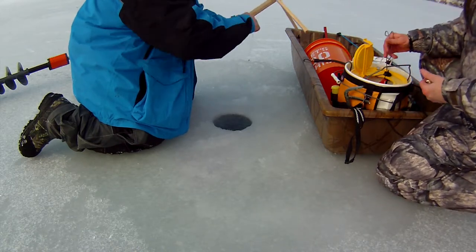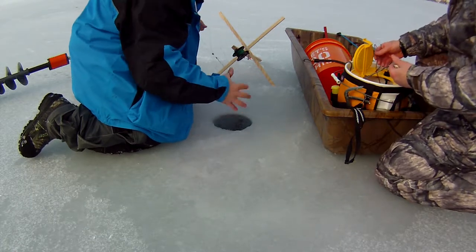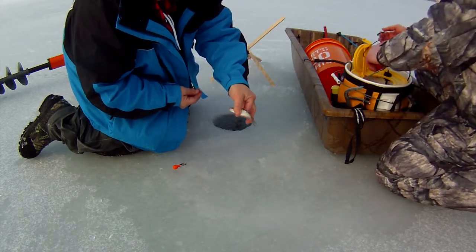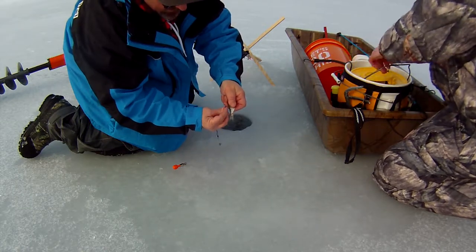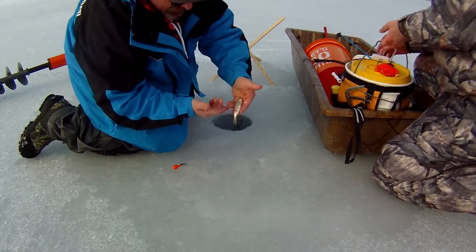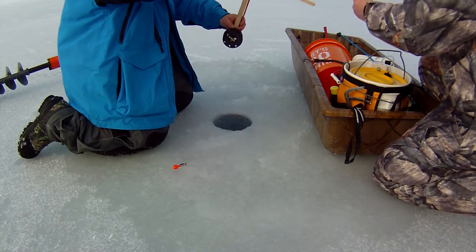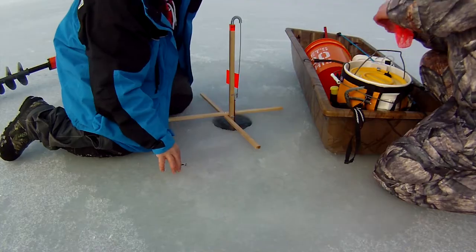Take my depth finder off. Using a large shiner — when you hook the shiner, you want to hook it right behind the dorsal fin, down a little bit where the color changes, straight through, just like that. It's hooked. Now this goes in the hole. Go ahead and set our flag on the tip-up, and we're ready. That's all you got to do.